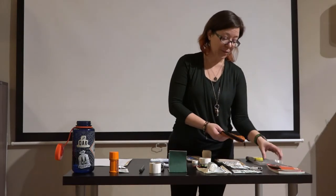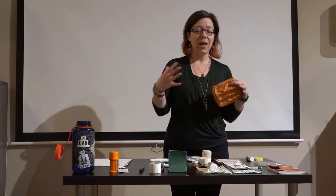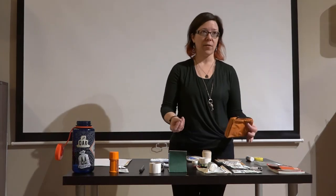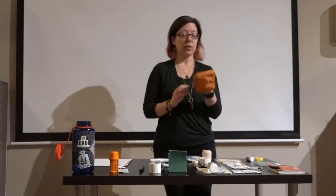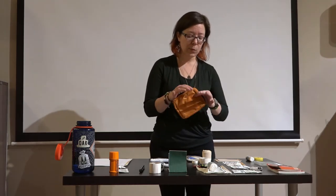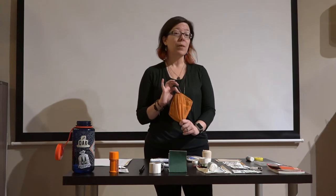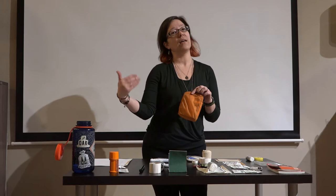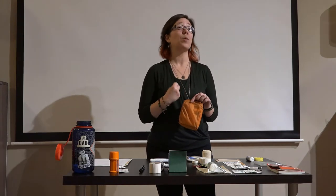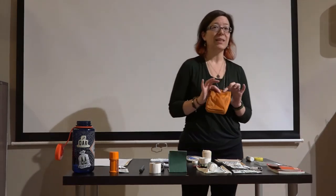For my First Aid Kit, I started with an off-the-shelf kit, which is a great foundation. It gets you the commonly needed items without having to piece it all together, and it gives you a handy, sturdy lightweight case. I like that mine has a nice bright orange color — easy to find in my pack. I always keep it in the same spot, so even if I'm not fully coherent in an emergency, someone can find it easily: right-hand side of my pack, bright orange rectangle.